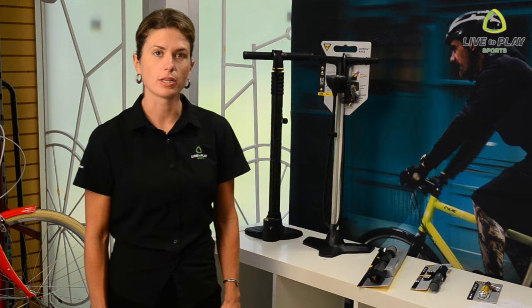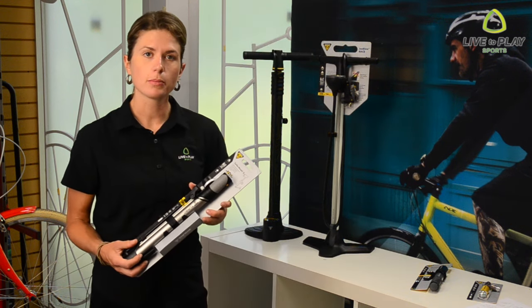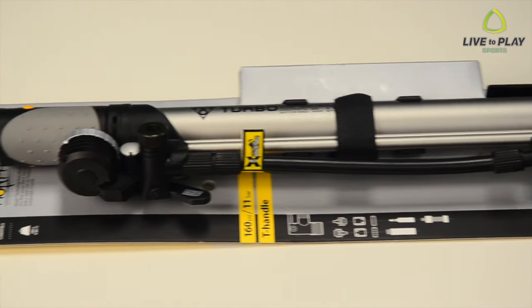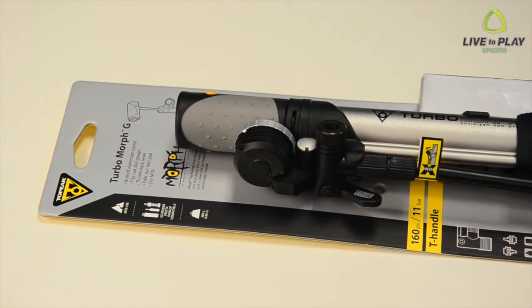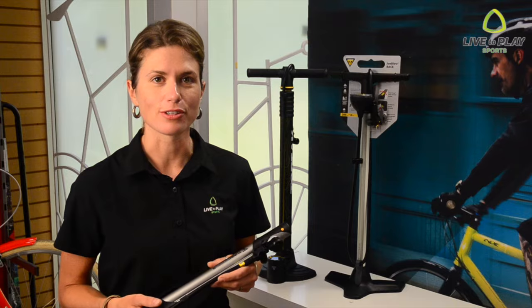Mini floor pumps are an in-between option. They offer the portability of a hand pump and the stability of a floor pump. But they aren't as light or as small as a mini pump, so depending on how light you want to pack, it might be a little large for your daily ride. They do make it very easy to pump up your tires though.